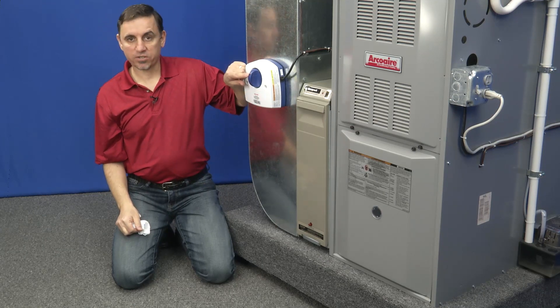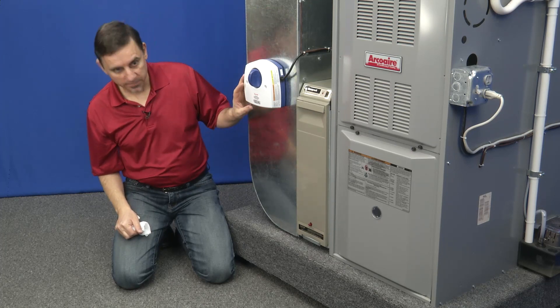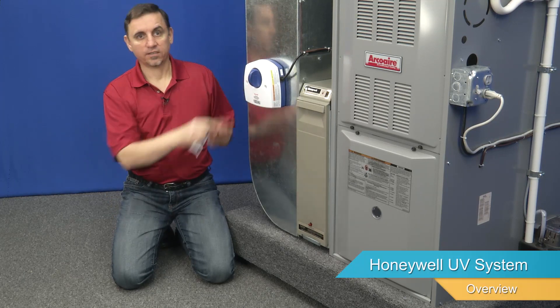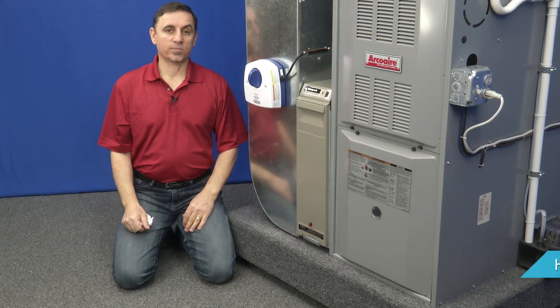Now the light is not lit on this particular one. This particular model happens to have a reset button which is located on the bottom. I'm going to push the reset button in and hold it until the light comes on. The light is now lit and changing the bulb is complete.